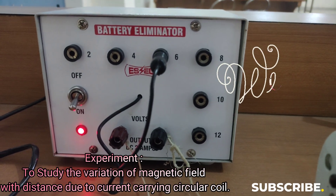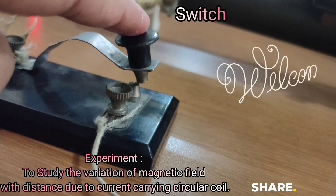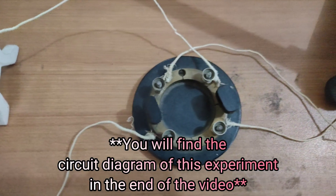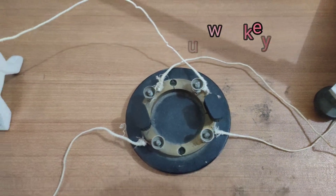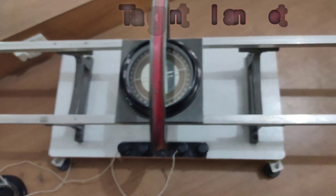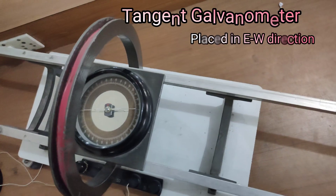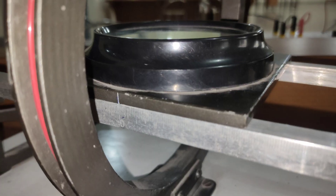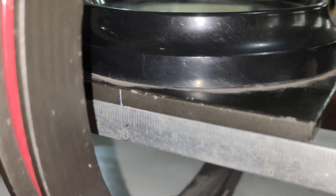This is the battery eliminator, switch, rheostat, and plug key. We have kept our tangent galvanometer in the east-west direction to cancel out the north-south Earth magnetic field. The deflection meter is kept at 0 centimeter.